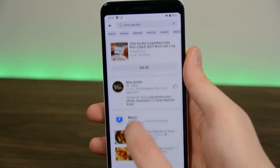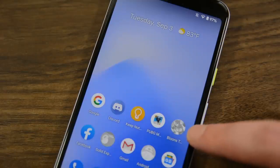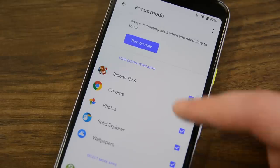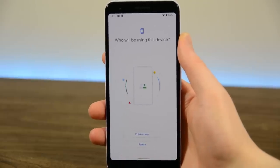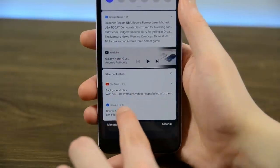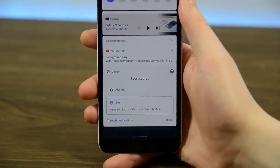A bunch of existing features also got revamps. Digital Wellbeing now has a focus mode that grays out applications you consider distracting to help you focus better. Additionally, there are now Family Link parental controls — you can access them in the Digital Wellbeing section in settings and download the app on Google Play. Meanwhile, Google removed the ability to snooze notifications, with most of that functionality already being relegated to the Digital Wellbeing app.